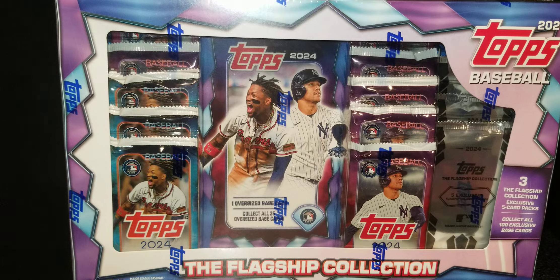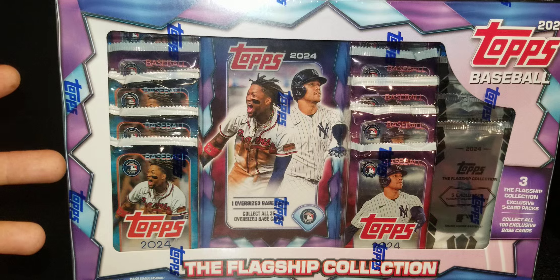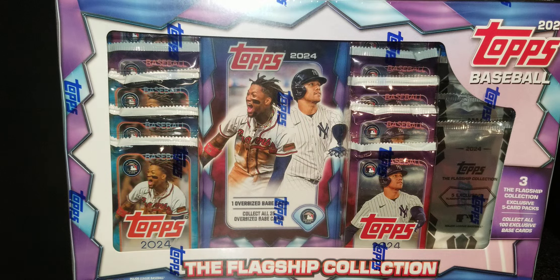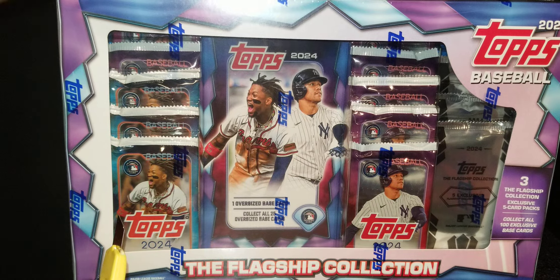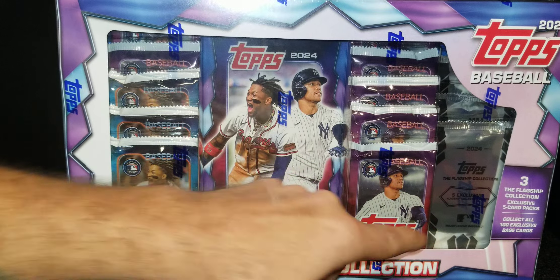Welcome to an all new baseball card break video with Matt. Today we are going to open up another Costco flagship collection box. A lot of people out there are saying it's Wax Air 2.0, but I don't care about all that. I like collecting. I have never sold not one card you've ever seen me open on my channel. I like to collect and I'm chasing after the flagship collection right here.